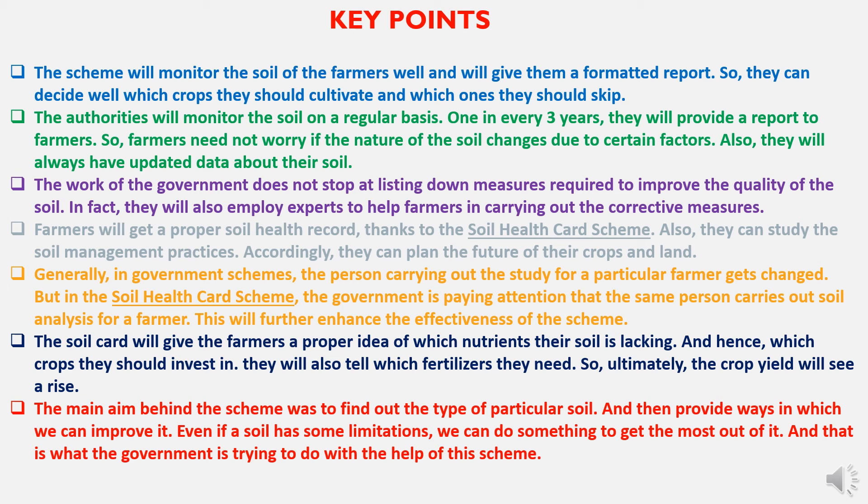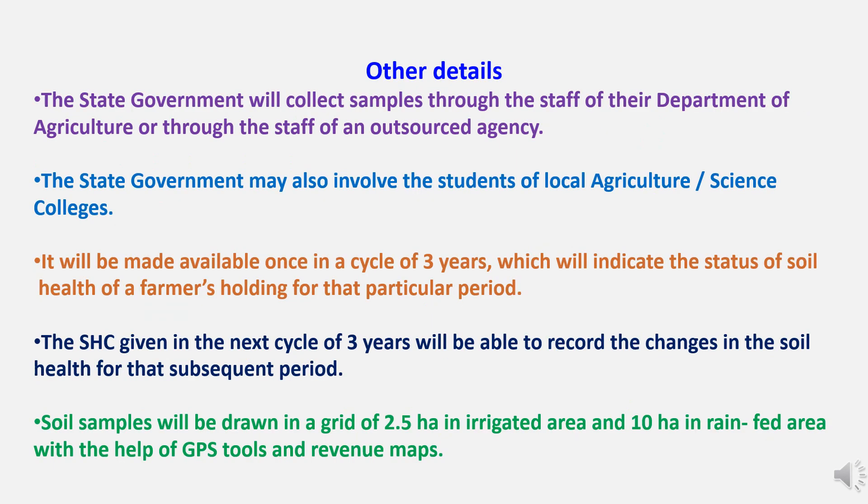Generally in government schemes the person carrying out the study for a particular farmer gets changed, but in the Soil Health Card Scheme the government ensures that the same person carries out soil analysis for a farmer, which enhances the scheme's effectiveness. The soil card will give farmers a proper idea of which nutrients their soil is lacking and hence which crops to invest in. They will also be told which fertilizers they need, so ultimately crop yield will see a rise. The main aim is to find out the type of particular soil and provide ways to improve it, getting the most out of it even if the soil has some limitations.